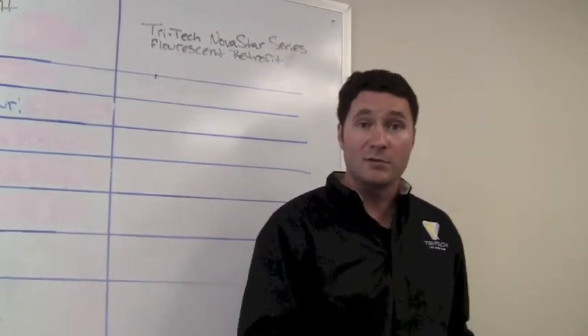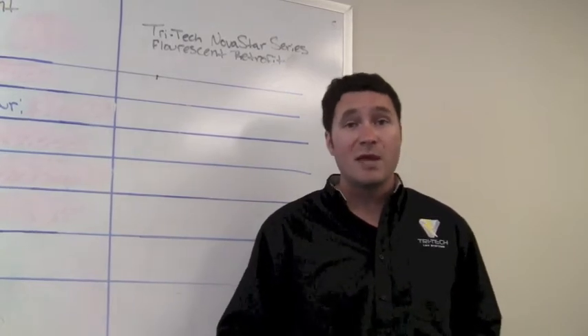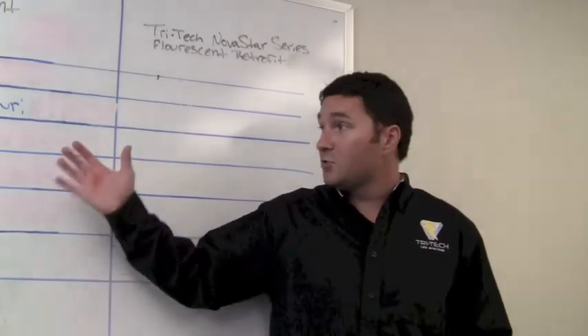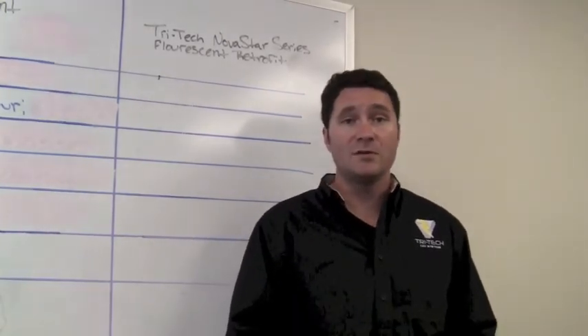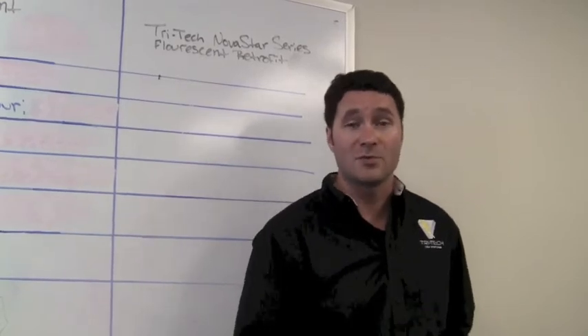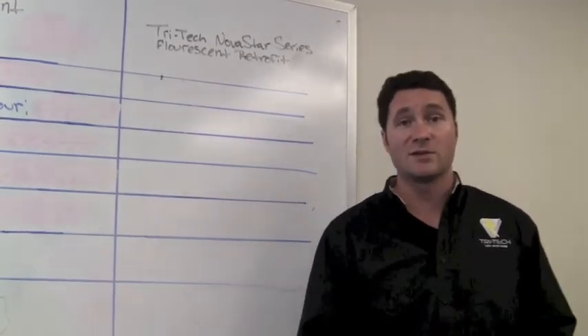Obviously if you're in a coastal location you're going to be paying more per kilowatt hour, and if you're somewhere in the Midwest you might be paying a little less. But you can base your calculations the same way I do here to figure out how much you're going to be paying and what your return on investment would be with the TriTech LED Novastar Series system.